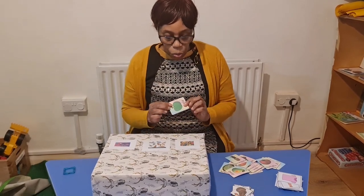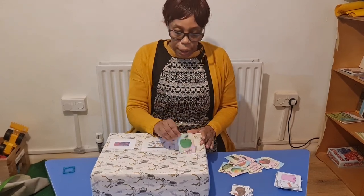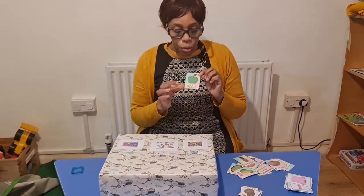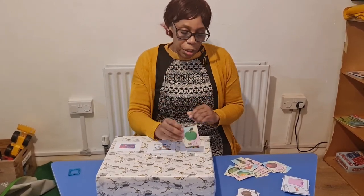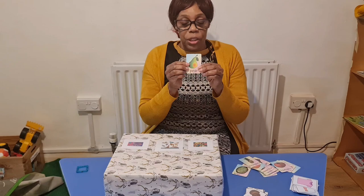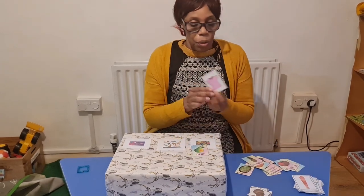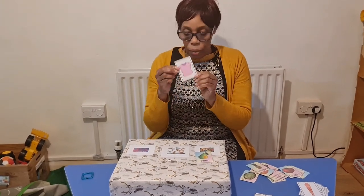These are fruits, so you want the child to be able to put them in the fruit section. When doing it with the child, you can say what it is — you hand it to the child, and then say the word. For example, 'apple, apple, apple' — you're getting the child to hear and sound the word. Then you hand it to the child for them to put it in the correct slot. You're also using their fine motor skills because they have to hold it to get it in.